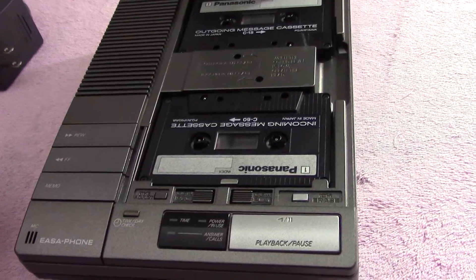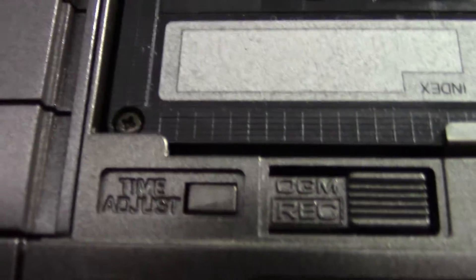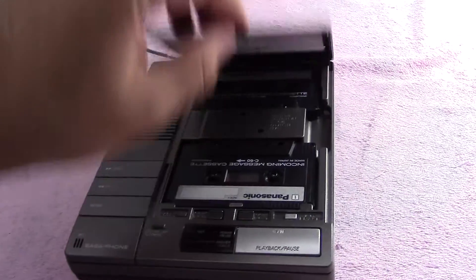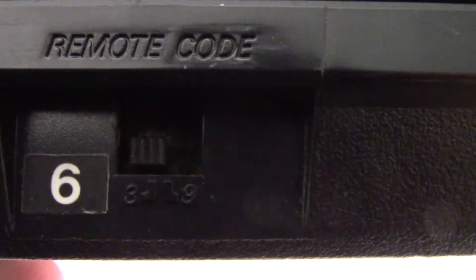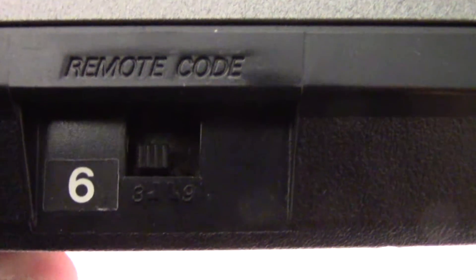I can also show you the buttons here. You have a time day check — there you go. You've got your time adjust, outgoing message record, outgoing message play, and incoming message erase — we'll get to that a little bit later. And there are a few things I can show you along the side of it. On this side there's the remote code, and there was a whole setup for that — Jay told me how to do it a couple weeks ago but I forget the whole thing. So there's the remote code, and there's the volume slider.